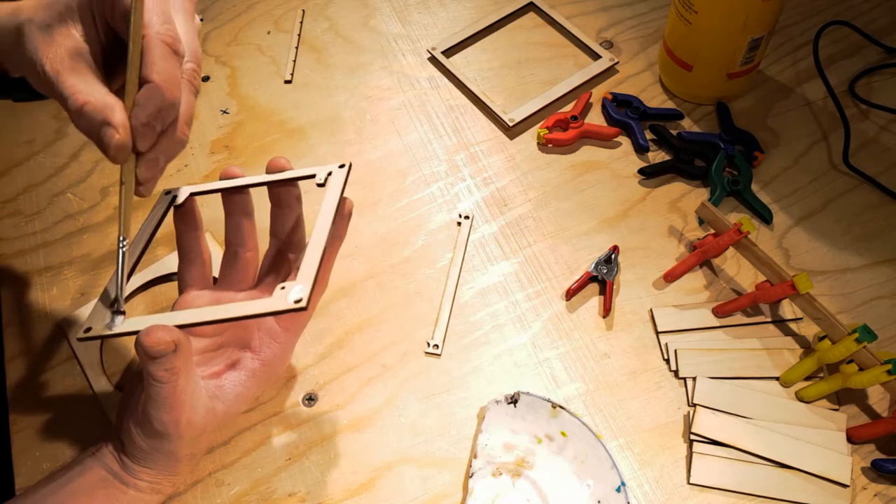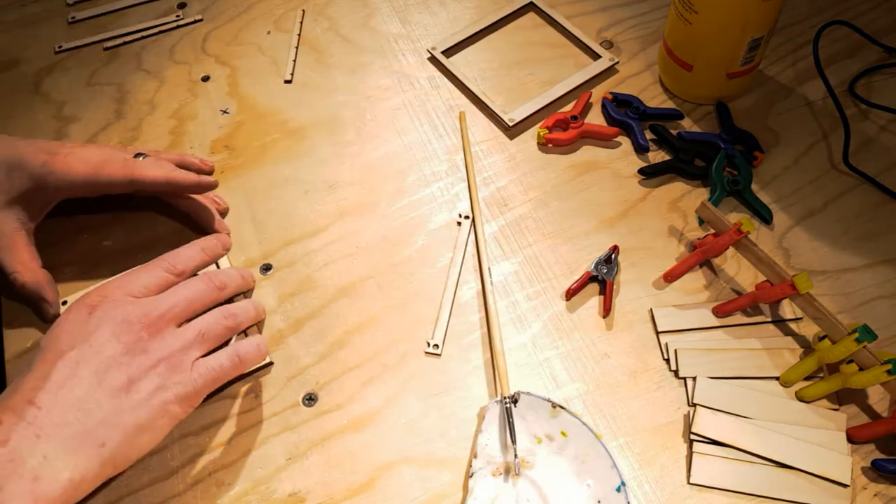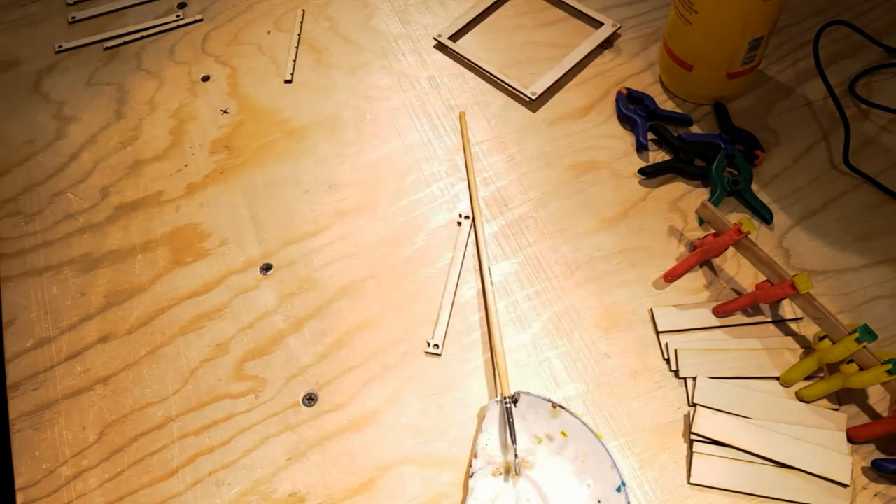Once the pieces are cut, the outer frames are glued together. The fan itself is 9 centimeters in diameter and the housing is made to fit it exactly.